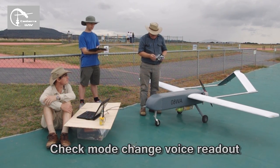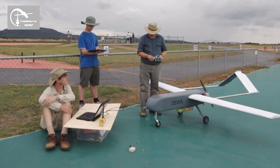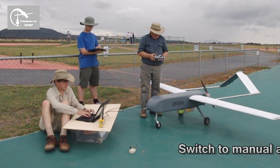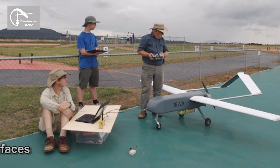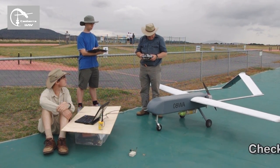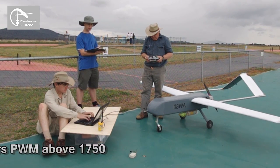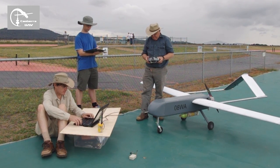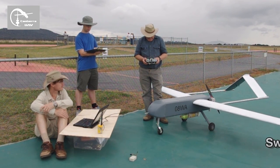Check mode change and voice readout. Load safety license. Load SBWA. Load manual. Good. Switch to manual and check control surfaces. Check. Check ground station registers PWN over 1750. Load FWA. Load manual. Registering 1853. Hardware manual. Watch to stabilize.